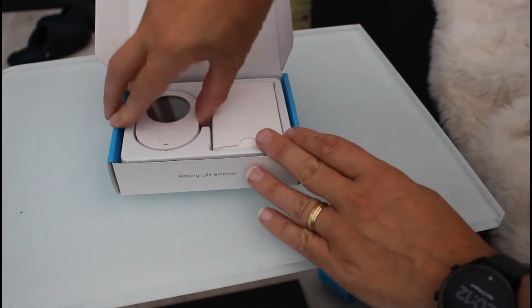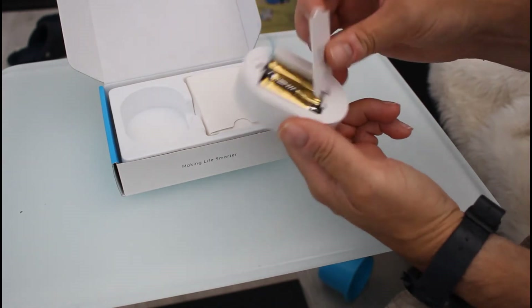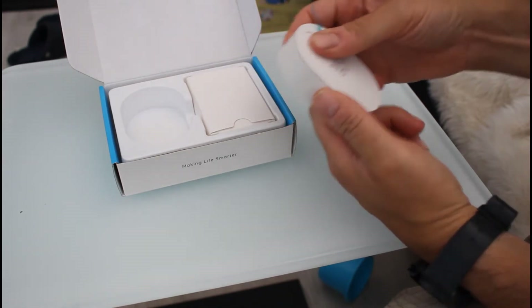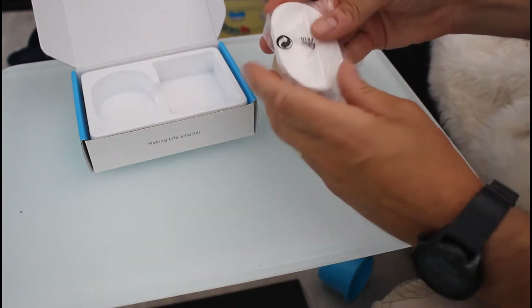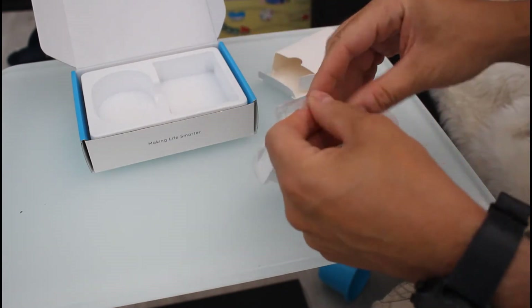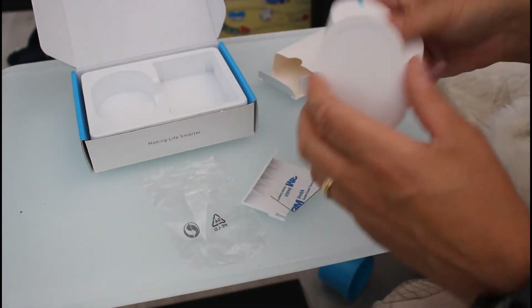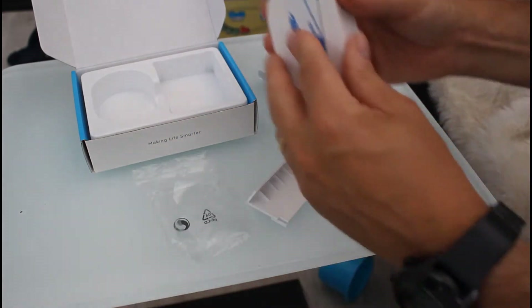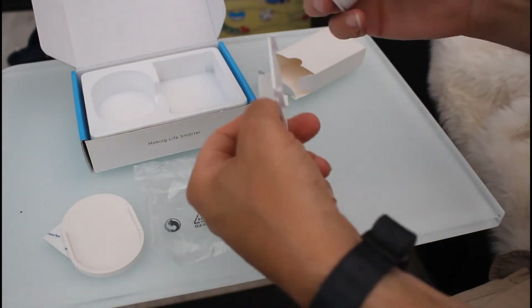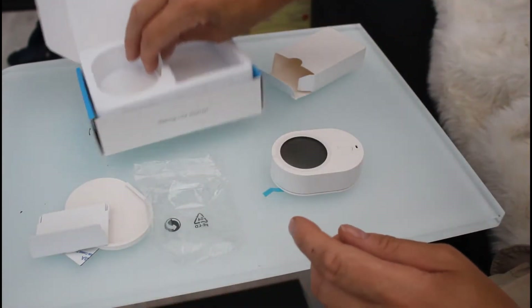In the box you've got the thermometer unit with batteries included — three AAAs — and the mounting bracket so you can wall mount or table mount this. There's a clip, and you can fit it like that, and I'll use one of the pads to stick it up in the greenhouse, or you can have it go the other way.